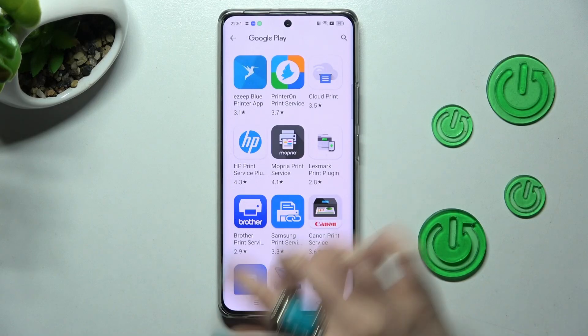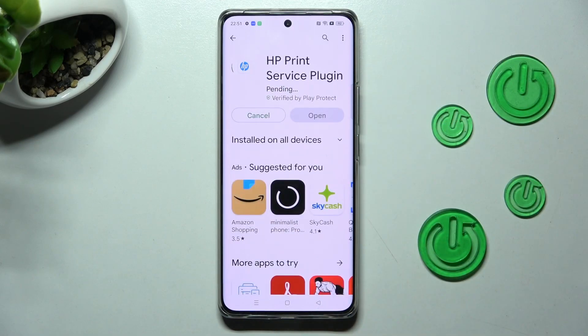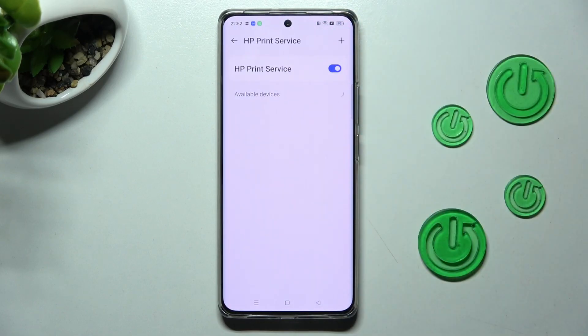Now download the best one for you and go back by choosing the back button twice. Then just click on your new service and wait as well.